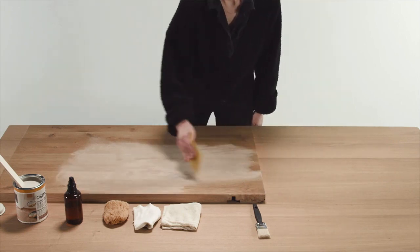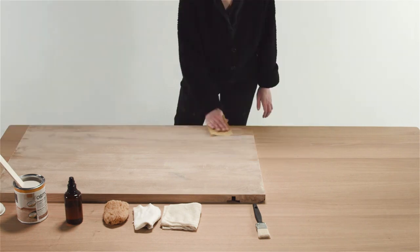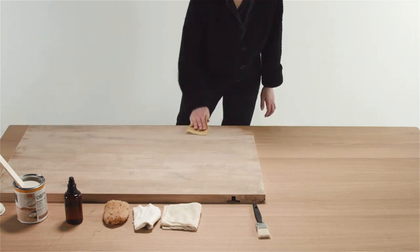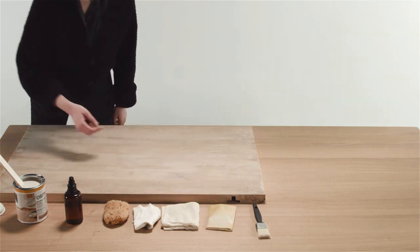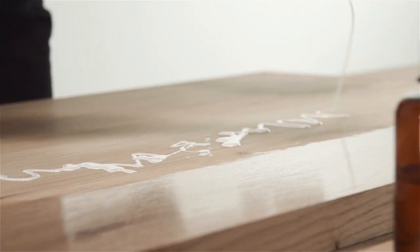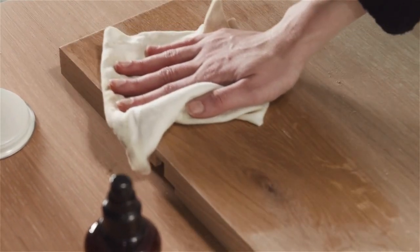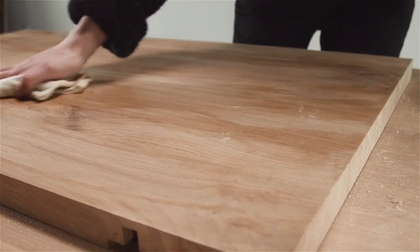Also, in case of an extendable table, don't forget to extend it first. The treatment of the entire surface will give you the best result. We advise using light sandpaper and a more heavy one depending on the thoroughness of the stain. Always sand in the direction of the grain. Spread the product evenly over the surface and remove any excess product to avoid spots after drying.